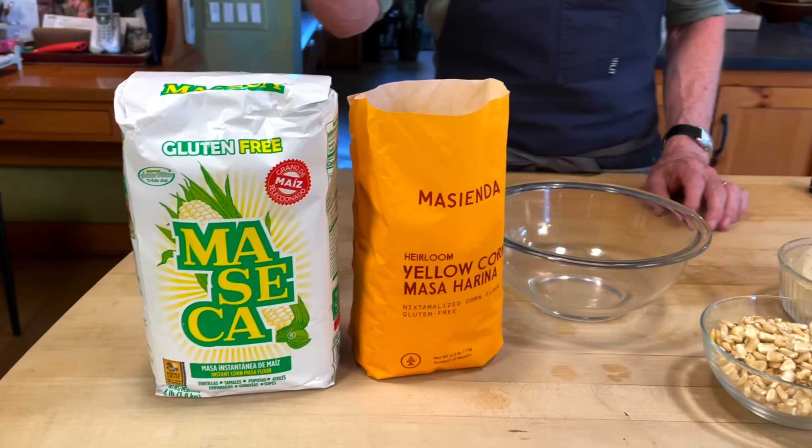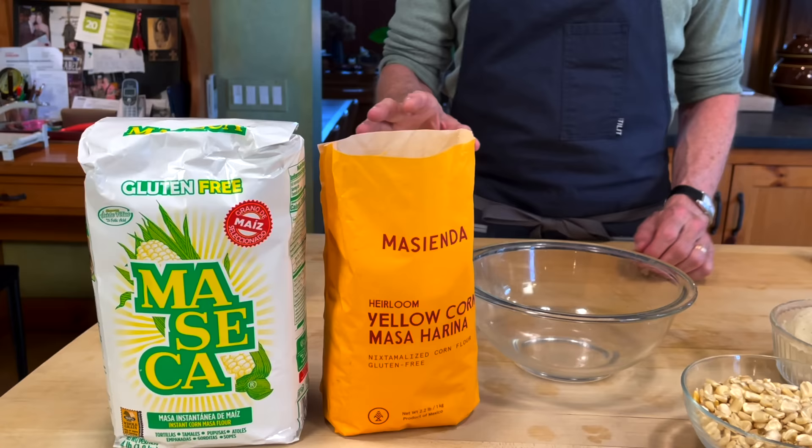Stone-ground masa is not a substance you can keep for long periods of time, so they take that paste from the mill, dehydrate and powder it — that's what you find in the grocery store as masa harina, or masa flour, not corn flour. I have two kinds here: the Maseca brand, which you can find pretty much everywhere, and Masienda's heirloom corn masa harina, which I highly recommend for flavor. Maseca is distributed all over Mexico with no regional flavor, whereas Masienda captures the regional flavors of Mexico.